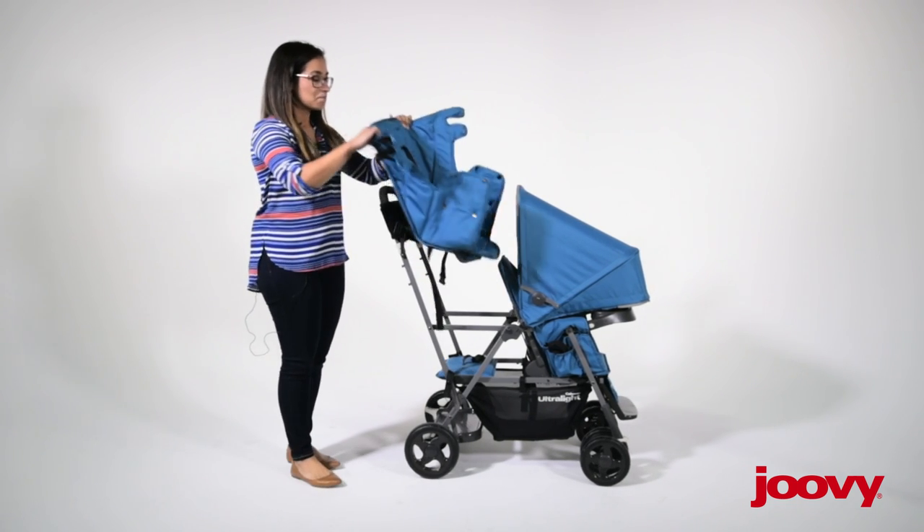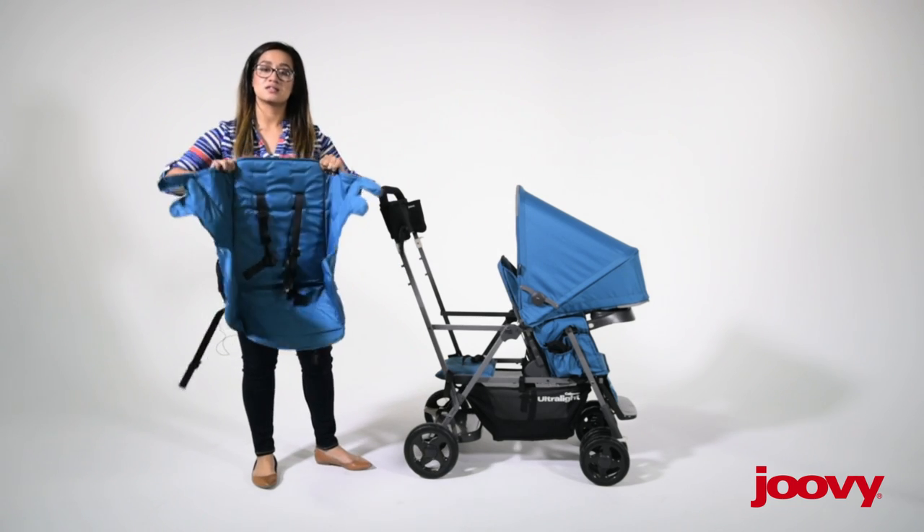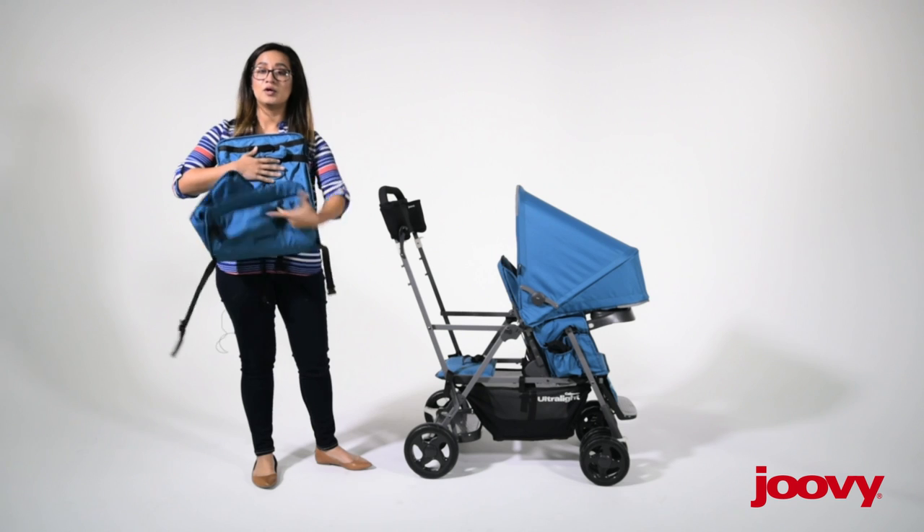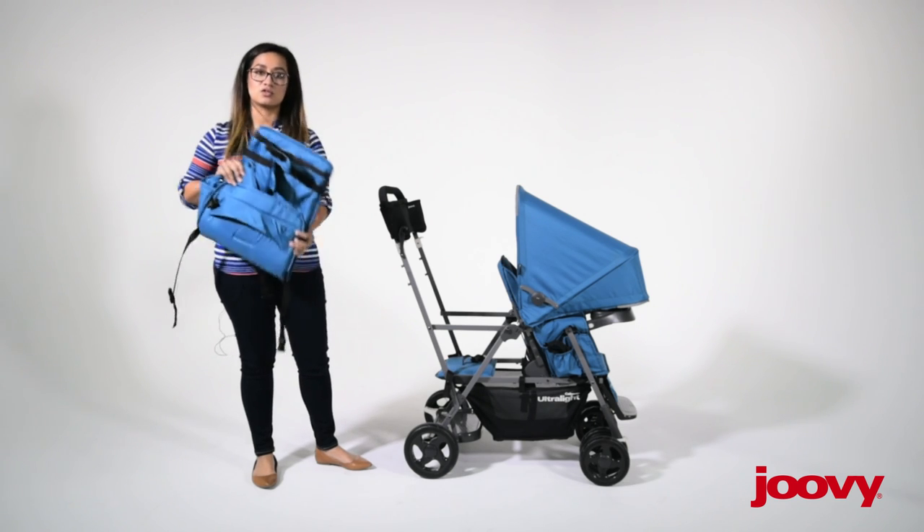So the seat itself looks just like this. It doesn't weigh very much, and it folds down pretty compactly, so it's easy to store.